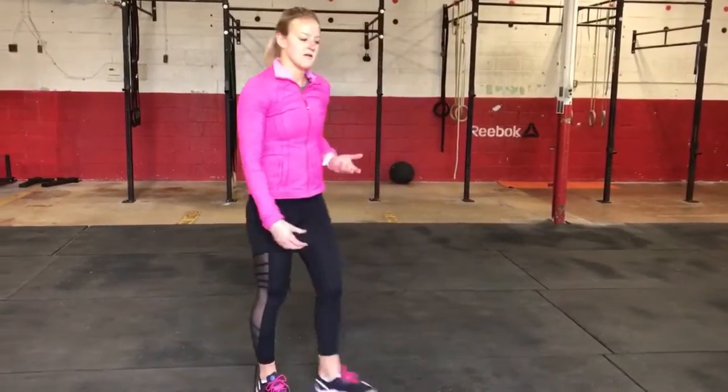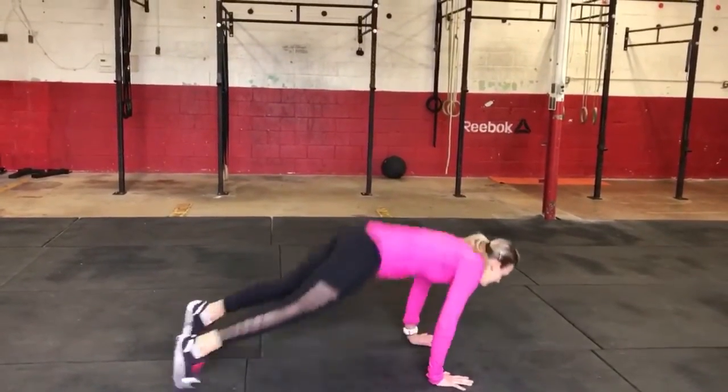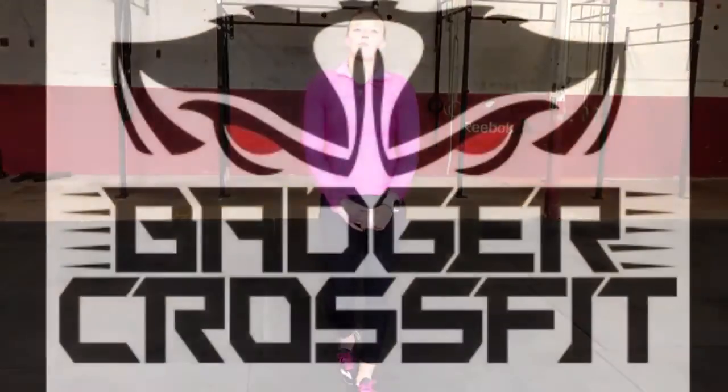If you have mobility, then try to make that inchworm hop up to avoid that extra squat in your burpee.